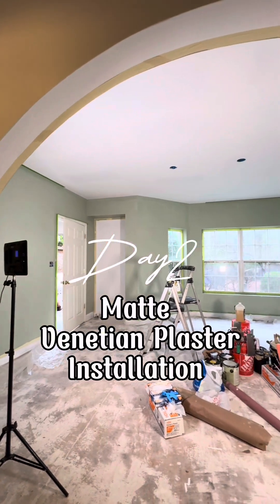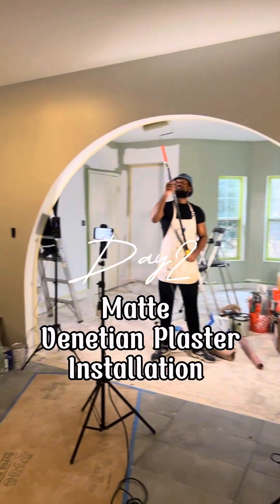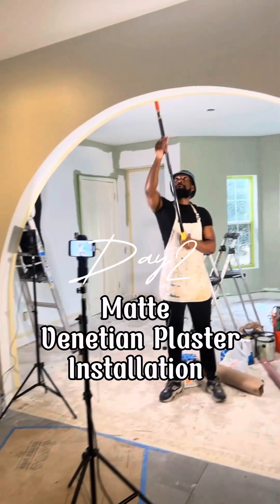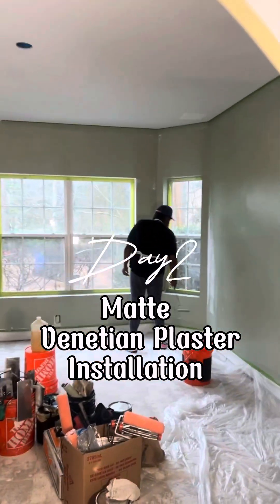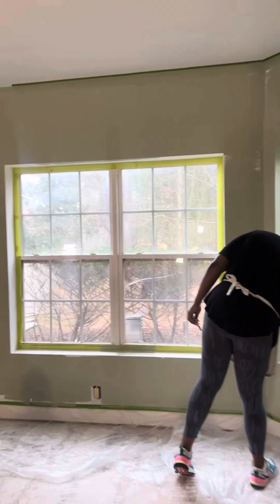Hey, this is day two of my Venetian plaster project — actually we're doing a matte Venetian plaster. Members of DPA are here and I wanted to bring you guys into the project so you could see what we had going on today. We have Erica, who is working on her bladed skim, and of course we've got Miss Linda. I just wanted to check in, so stay tuned throughout the day.